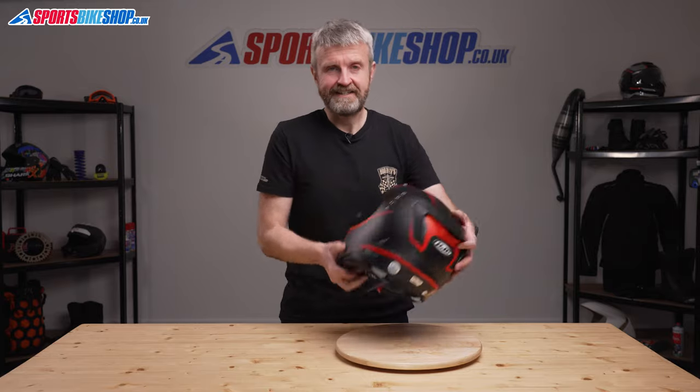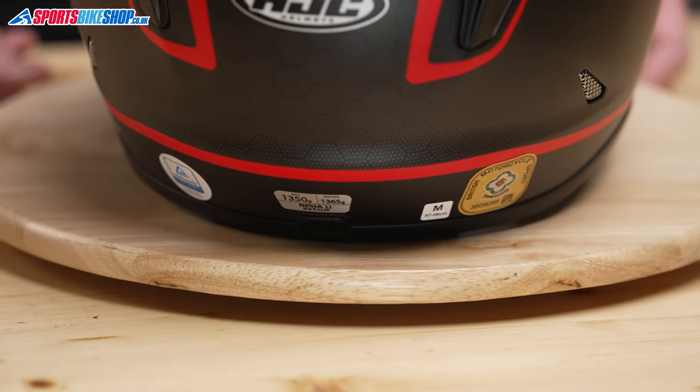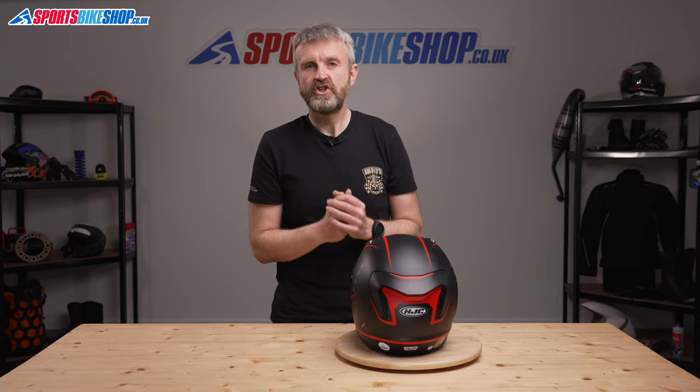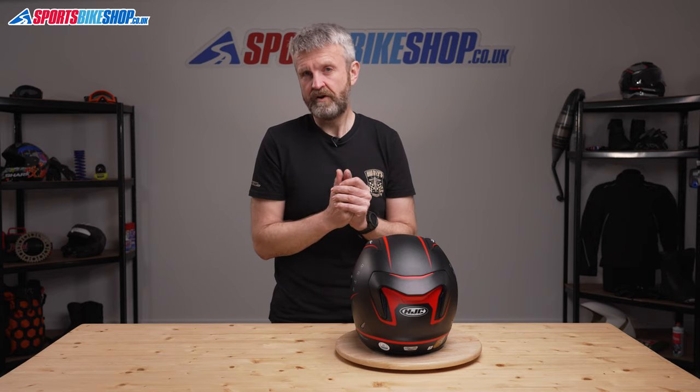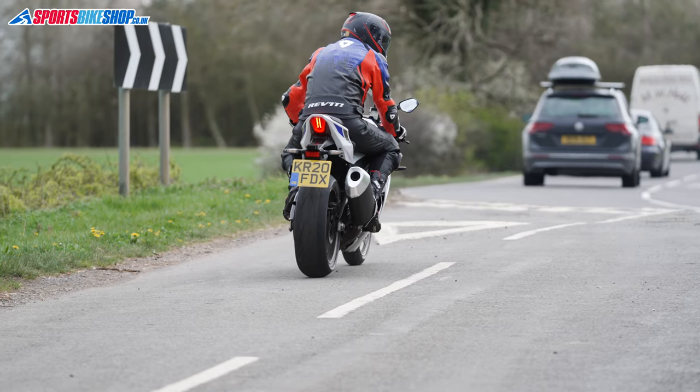Finally, the approvals for this lid: it's ECE 22.05 for the road and ACU gold for the track and racing. It's also been tested by the UK government's Sharp impact test programme and scored three stars out of five. That's been picked up as a negative by some customer reviewers, and I think that relatively low score has put off some prospective buyers.